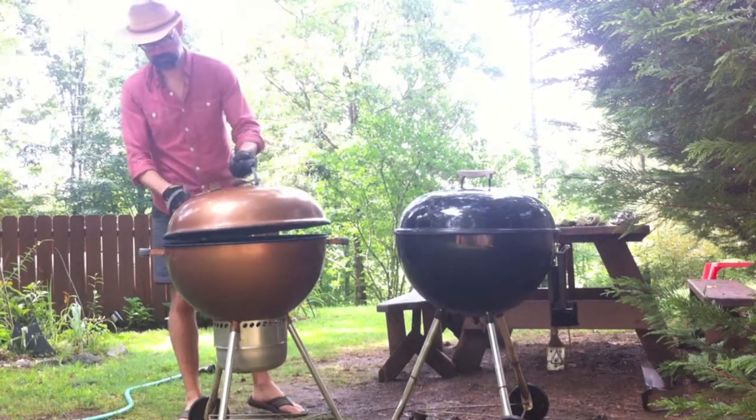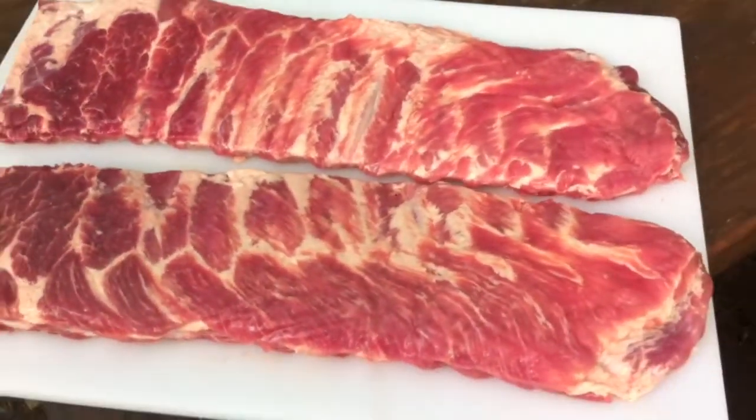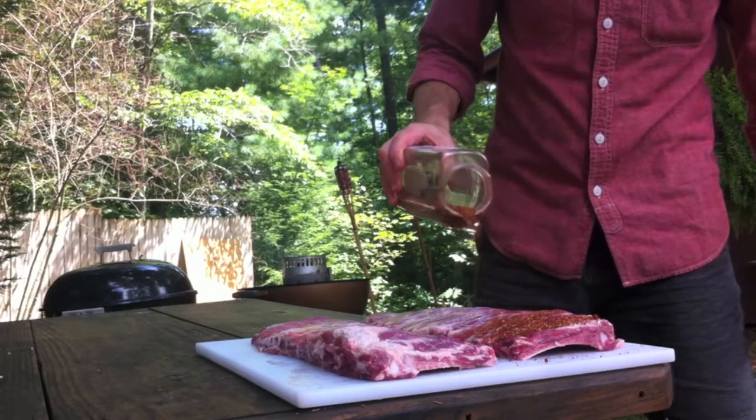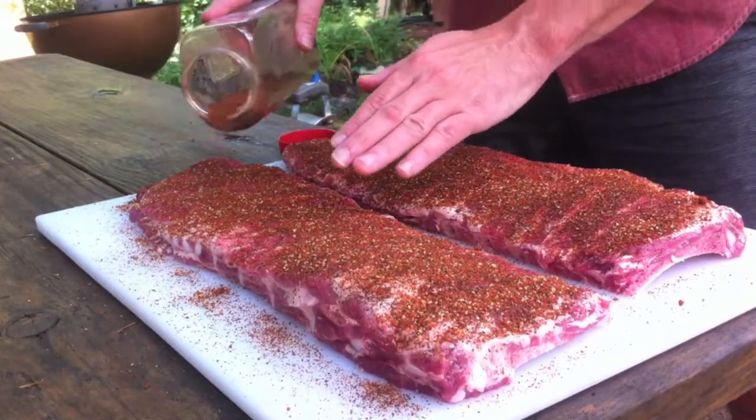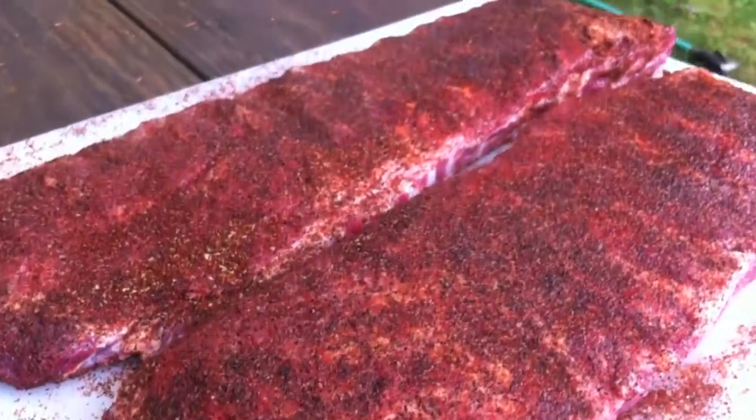Now with the grill all set up, let's get the ribs ready to rub and put on the grill. Today I've got two St. Louis style racks — they weigh about three and a half pounds each give or take. I'm going to use my Barlow Pig Rub, which is just a basic easy rub that's great on pork. The recipe is down below in the description box, just click show more. We're going to get a nice even liberal rub on both racks. Temperatures at 275, so perfect — it's time to get the ribs on.